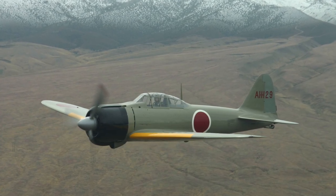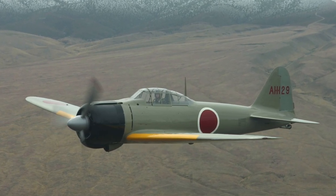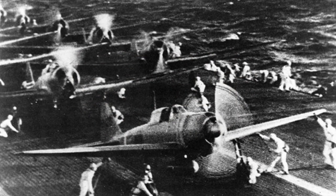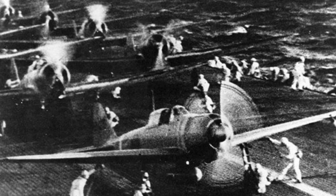The Mitsubishi A6M Zero was one of the outstanding fighters in the early years of World War II, probably the best to serve on aircraft carriers in its day. The name Zero comes from the Japanese term Reisen, or Zero fighter, named after the last digit of the Imperial year 2600 in which it entered service.